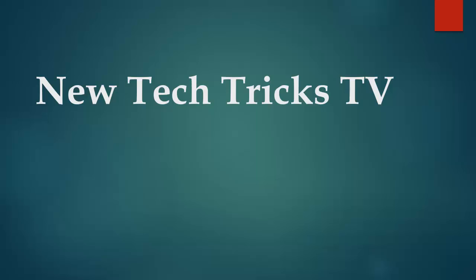Hi everyone, welcome to New TechTricks TV. In this video I am going to show you how to upgrade your RAM. I am using a Lenovo G5070 laptop.